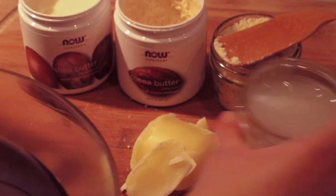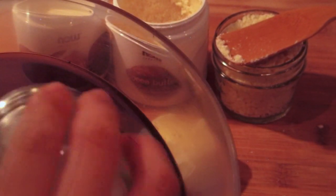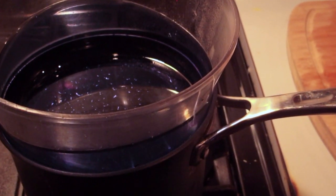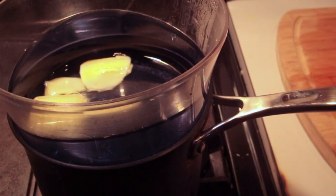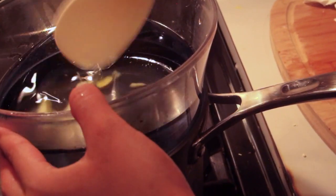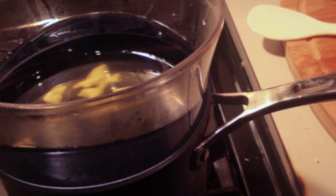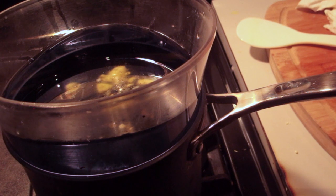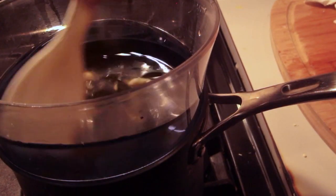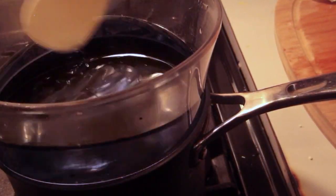In goes the coconut oil first, and then the beeswax — just make sure it's nicely all melted down. The coconut oil is going to look really clear. I made a little bit of a mistake: I should have cut the beeswax into smaller chunks, so definitely do that so it melts nicely. Then lastly you're going to add the cocoa butter, and then afterwards the shea butter. After that you're ready to transfer everything into your containers.